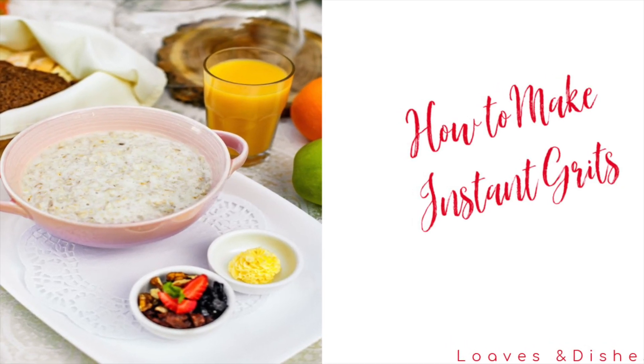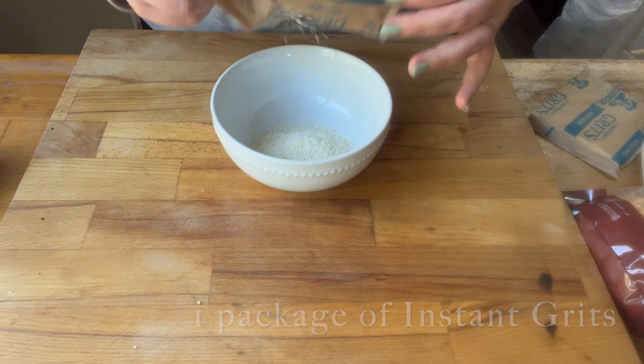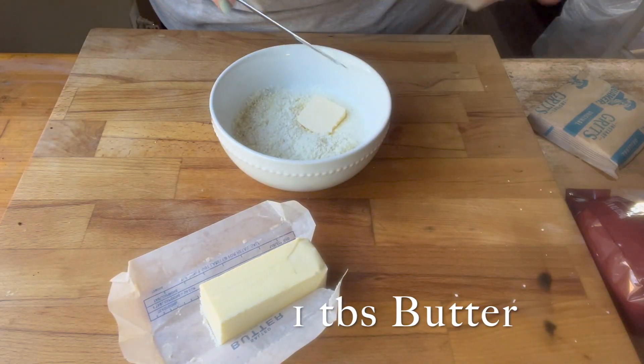Hey, it's Sarah with Loaves and Dishes and today I'm going to be showing you how to make instant grits. So the first thing you're going to do is get your package of grits in your bowl and then you're going to take half a cup of milk and you can heat that up any way you'd like. You can do the stove or the microwave, whatever works for you.